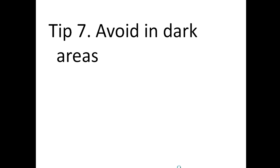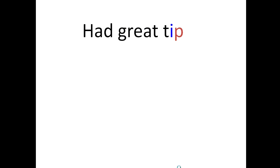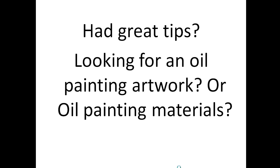Are these some great tips? Are you looking for some oil painting artwork or oil painting materials? Then visit us at oilpaintingstore.net.